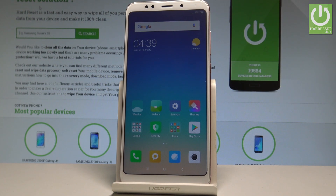Here I have the Xiaomi Redmi 5 Plus, and let me show you how to accomplish the hard reset operation on this device by using the Xiaomi settings.